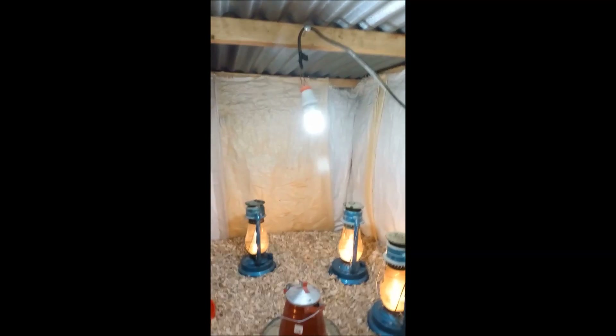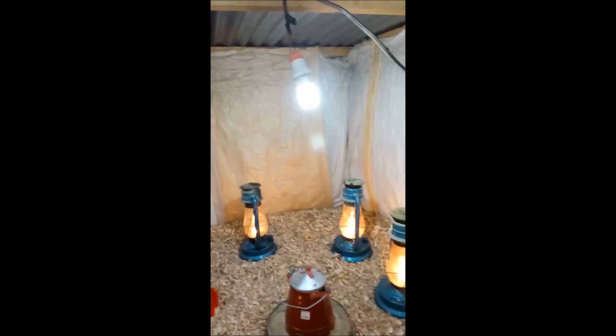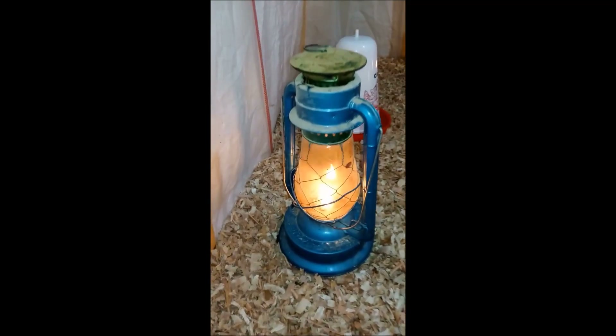On top of that, we've added an energy saving bulb — that's just for light, not for heat. For heat, we use these miracle babies: your standard lantern lamps. The secret is in the fuel that we use inside to make sure it provides sufficient heat. We have only about five lamps and we can comfortably fit in here about 200 chicks, and they will be warm enough. We've just put in these lamps about three minutes ago and this place is already teeming with heat. These lamps are able to provide more than sufficient heat.